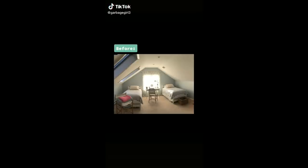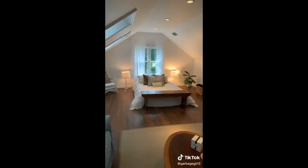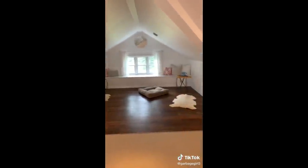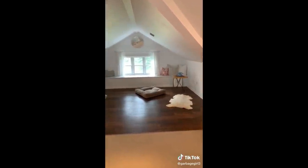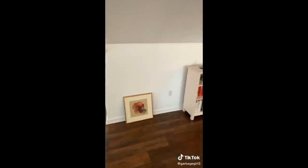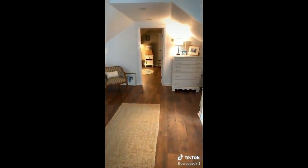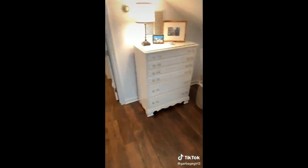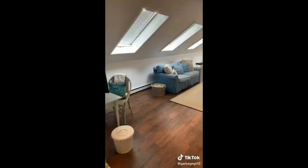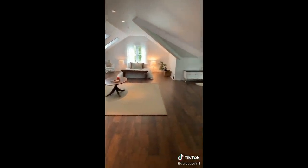I promised you guys a before and after, so here it is. I was holding off recording because all of the furniture we wanted to order is on back order, but this is the setup we were going for. Here's the before of the TV area, and here's it after. It's definitely pretty sparse, but we're trying to keep this area more open — we still have to order a TV and more cushions for the floor. Thank you to everyone complimenting the color-coordinated books — that was my contribution. The renovation made the room feel a lot more open and spacious, like one big room instead of a bunch of different rooms in one space.